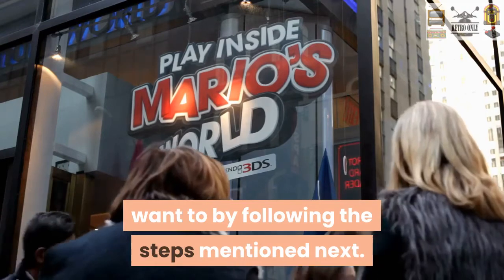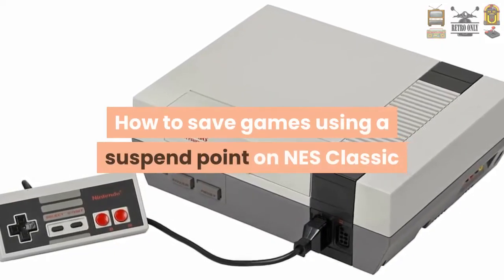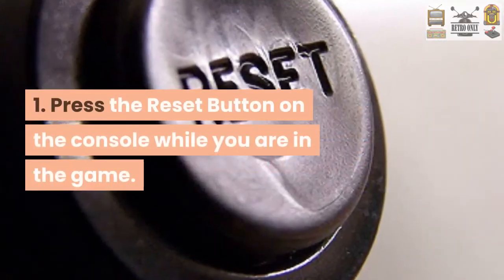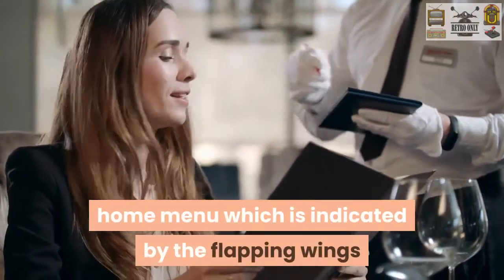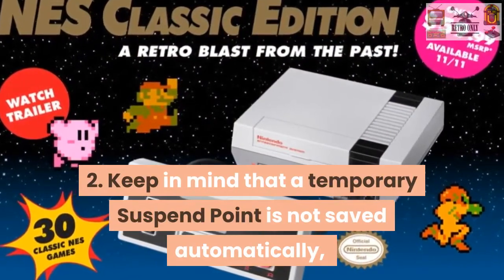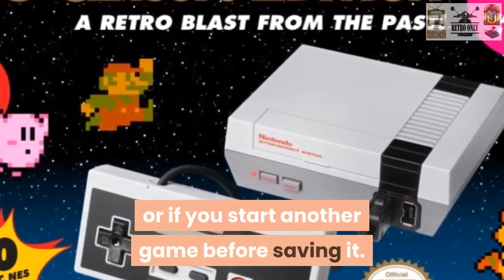Again, that's for the NES Classic, the newly released NES. So how do you save games using a suspend point on the new NES Classic? First, you're going to want to press the reset button on the console while you are in the game. This will create a temporary suspend point on the home menu, which is indicated by the flapping wings. Be sure to keep in mind that a temporary suspend point is not saved automatically and can be deleted if the system is powered off or if you start another game before you save it.